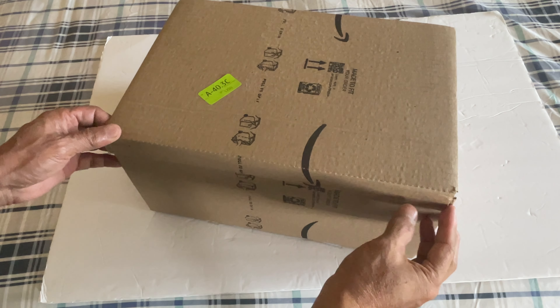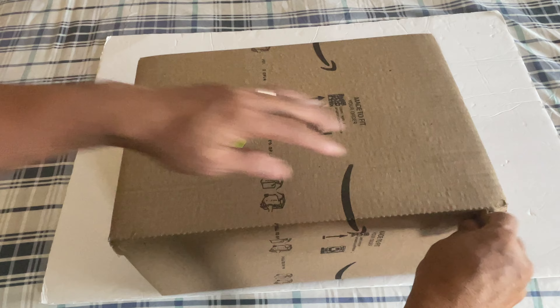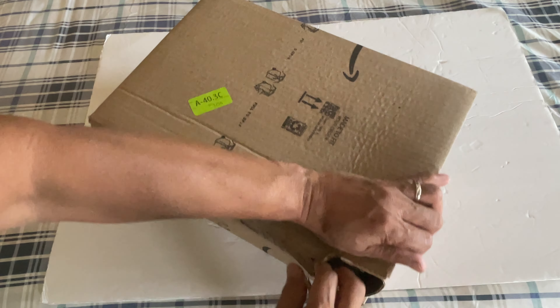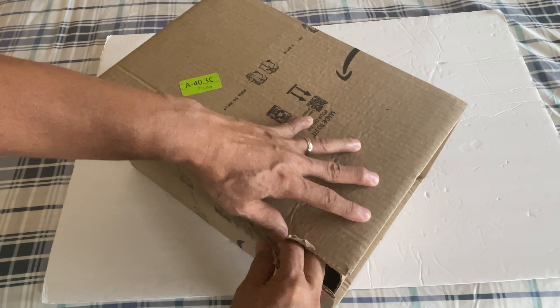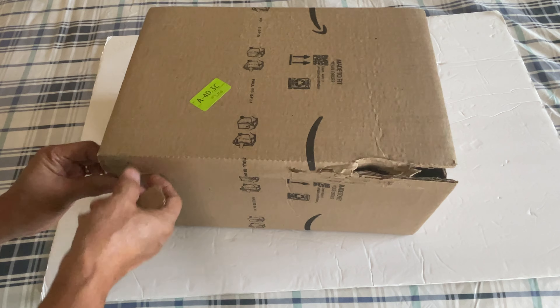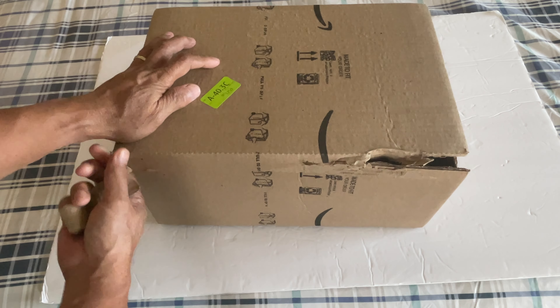We're going to unbox a surprise. I'm not sure yet what is inside, but I have a pretty good idea what it is.